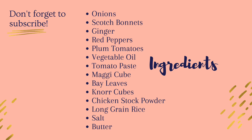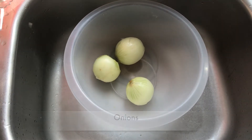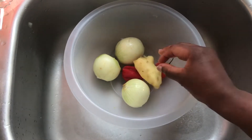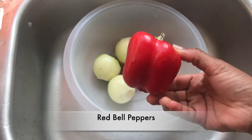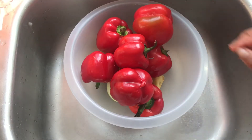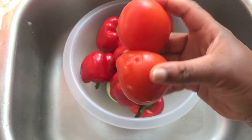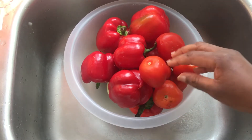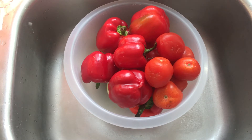Hello, welcome back to my channel. In this video I am making classic, simple and delicious jollof rice. These are the ingredients: I have some onions, some scotch bonnets, some ginger, some red peppers — a lot of red peppers — and some plum tomatoes. This is obviously a batch; I'm not using all of this for one pot of jollof rice. I'm going to store some in the freezer.